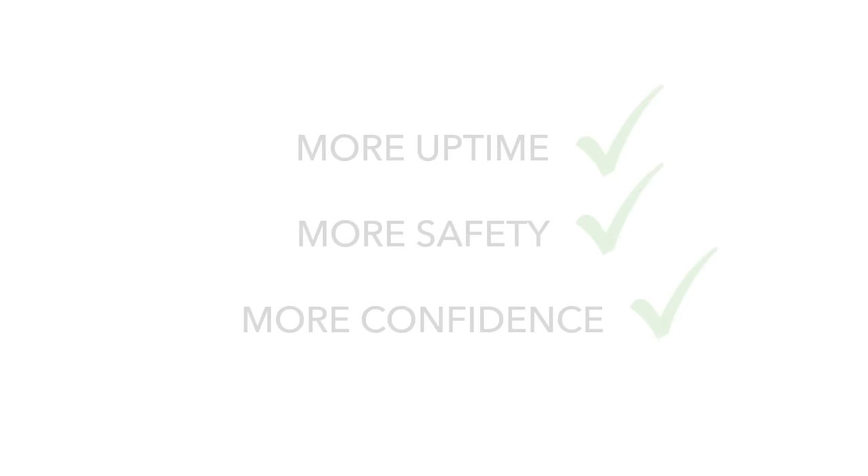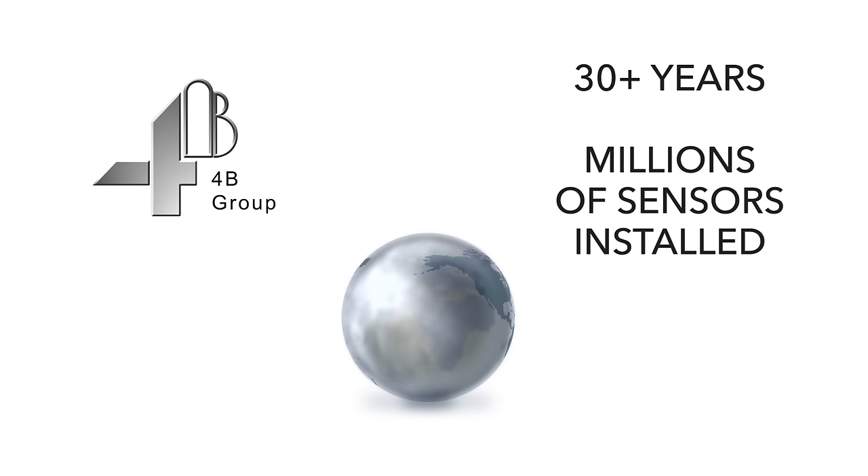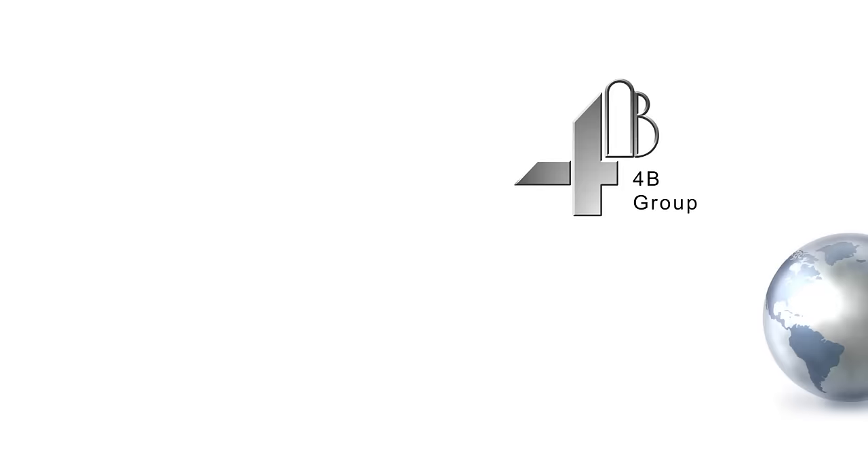As an industry leader for over 30 years, with more than 1 million sensors installed worldwide, you can be sure that all of 4B's products are reliable, easy to use, and intelligently designed to meet safety regulations. You also get the benefit of worldwide technical support, detailed product information, and online instructional videos.